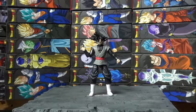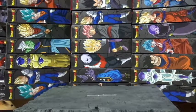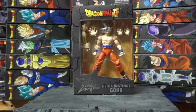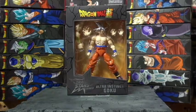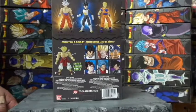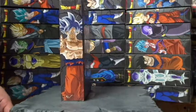Last but not least is Ultra Instinct Goku. This is the toy — this is the one that I've been waiting for. So pretty dope one. Sorry man, I don't have my regular setup — I have a motorized one, so we gotta do it by hand today.